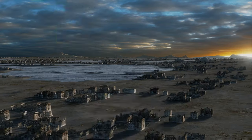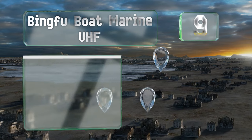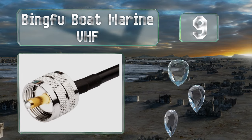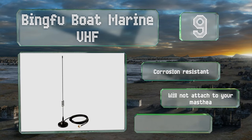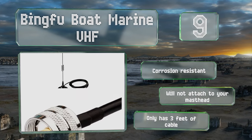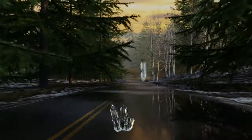Starting off our list at number nine, for a good value consider the Bingfu Boat Marine VHF. It has a long range for its price compared to other units and is compatible with most radios. The base is magnetic so you can position it almost anywhere for the best signal or for use in an emergency. It's corrosion resistant, but it won't attach to your masthead and it only includes three feet of cable.